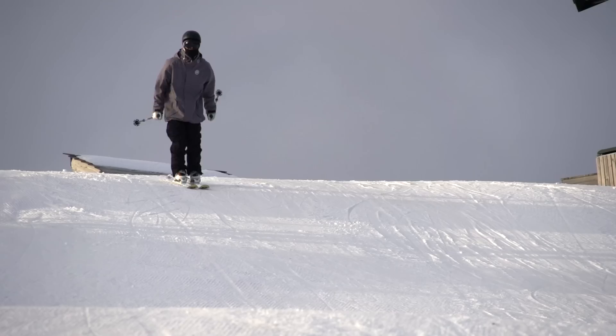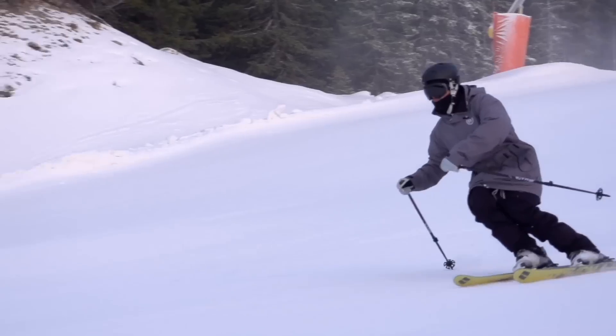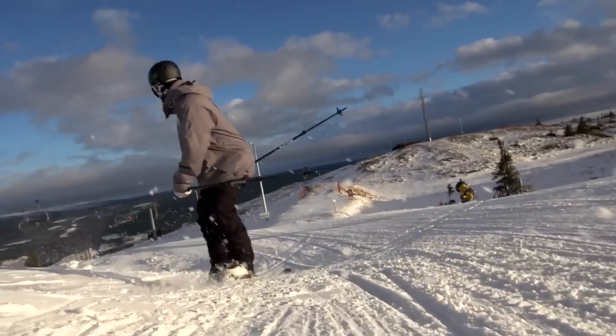Use your poles to advance on flat terrain, and then gravity will do the rest. Control your speed by turning, and turn by putting pressure on the edges of your outside ski. When you have mastered going forward, go backwards.